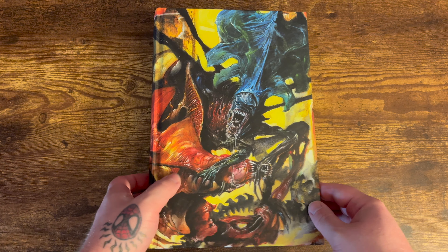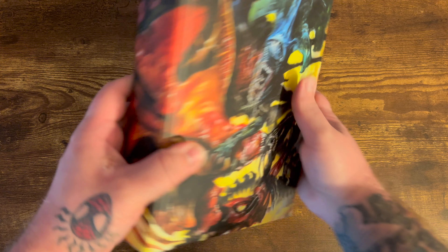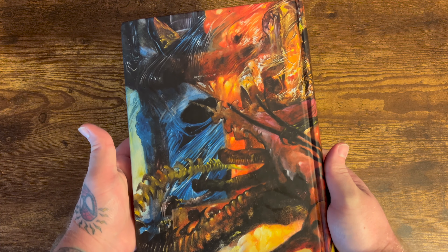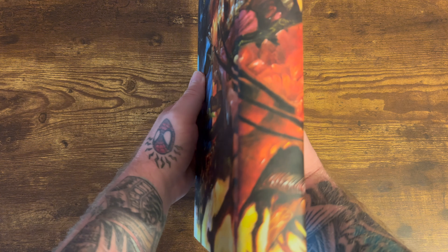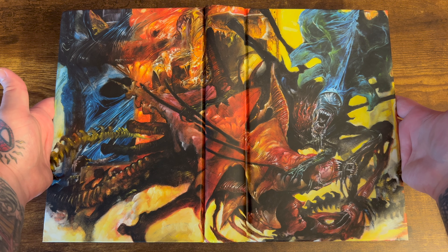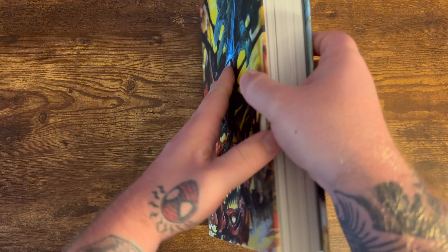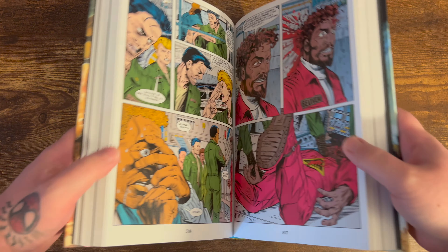This has an absolutely beautiful wraparound cover — that Queen Alien there. This is from Aliens Rogue issue number 4. Absolutely beautiful wraparound cover. Love the colors, they pop so nicely. I love that painted look. Definitely one of my favorite wraparound covers of all time. Absolutely gorgeous.